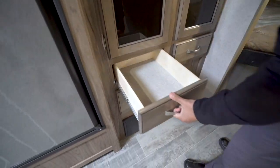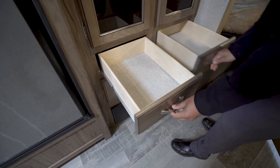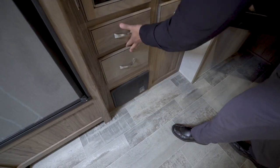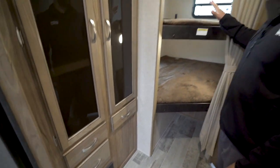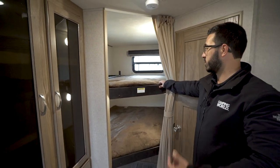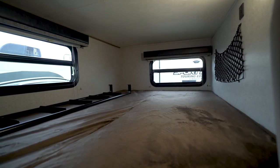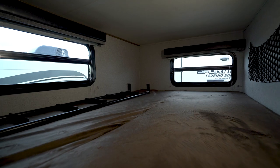Underneath you have three drawers plus another one right here. In the back you have the bunks — two double bunks. In the industry we call it a double-over-double because they are wide enough to sleep two kids per bunk, which is great.